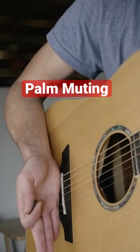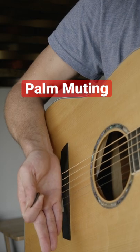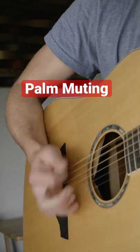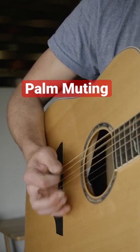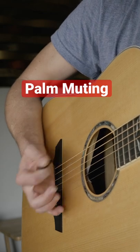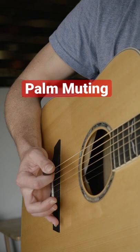Place your hand parallel to the bridge, then slide it over until your palm makes contact with the base of the string. It should sound like that. If you get too much over the string, it'll mute it too much, but you should be able to just back off a little bit and get the notes to ring out clear like that.